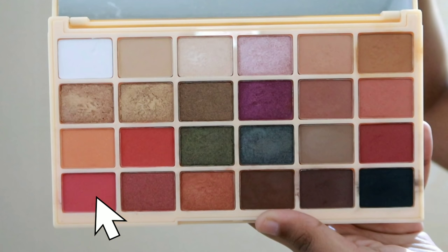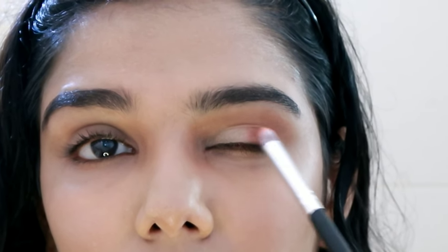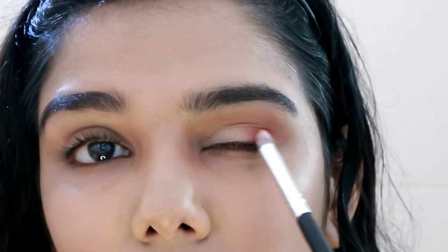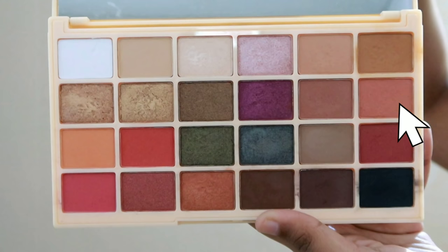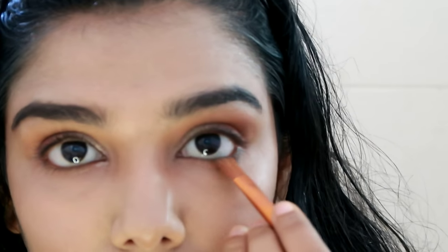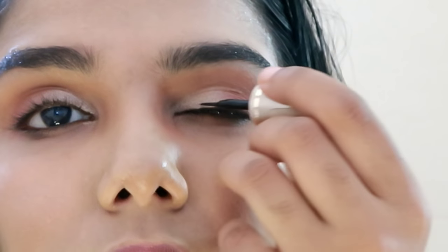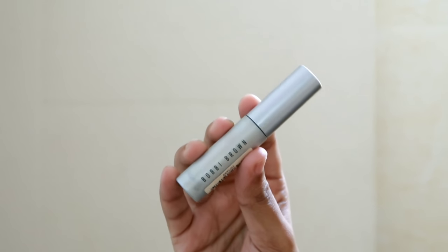I apply the shade to the outer corner. The reason I chose this eye look is to match my outfit, which is blue, white, and pink. I then apply eyeliner and mascara — I'm using Bobby Brown mascara, which adds length and volume.